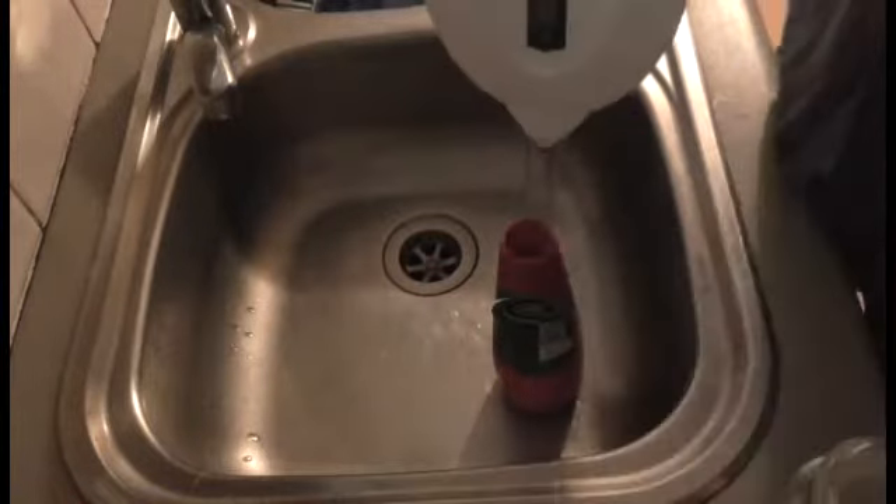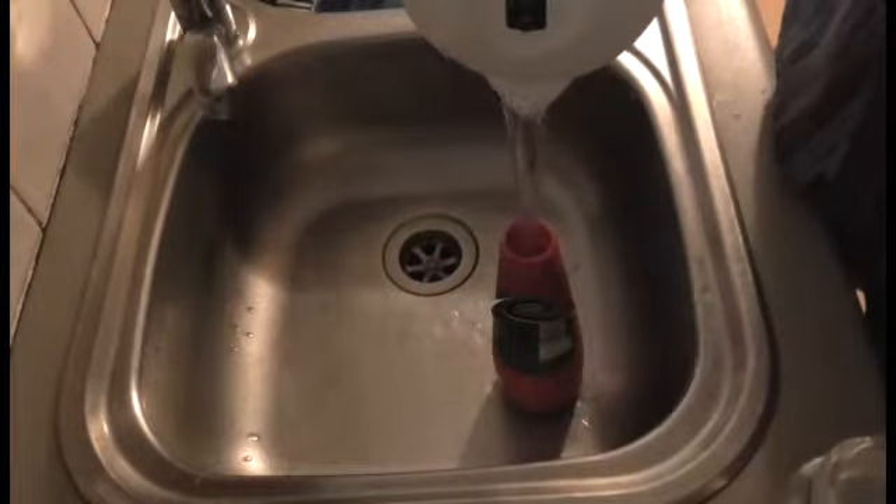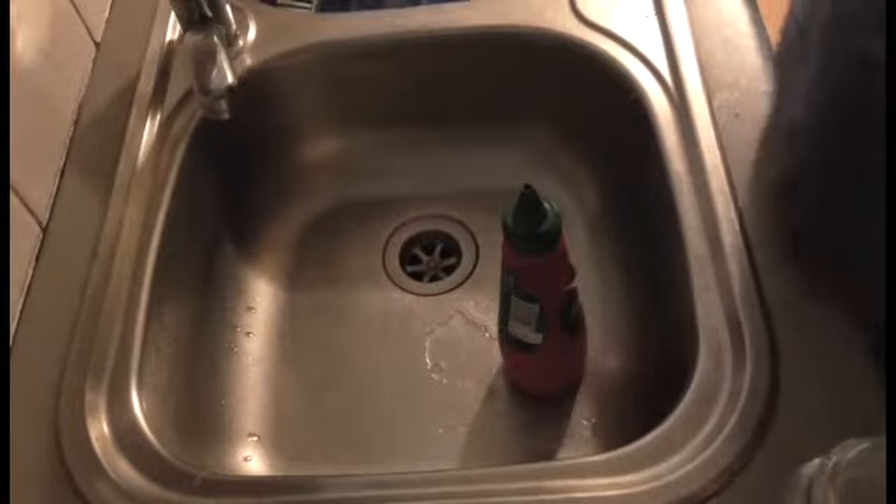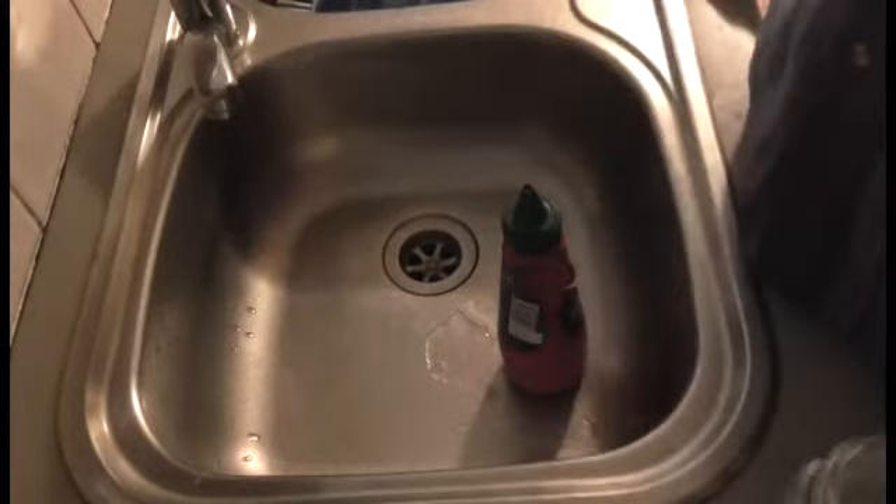Add about the same amount of rock salt, then fill it up with water. You'll need to wait about 10 minutes now, just for that to dissolve a bit.